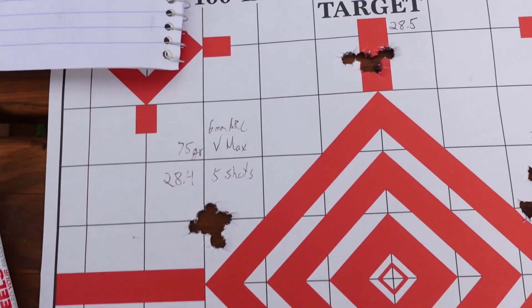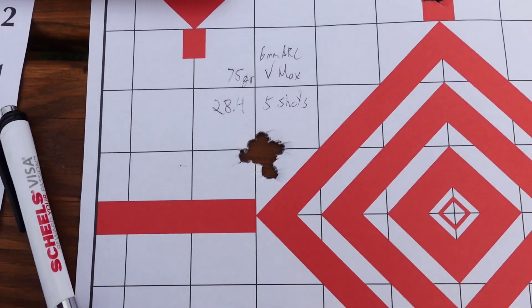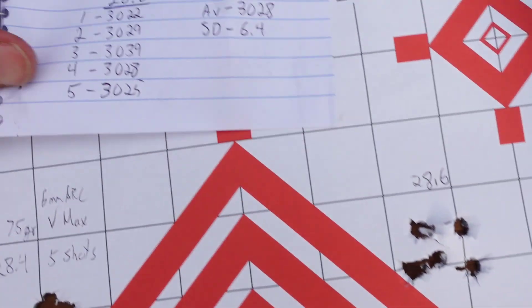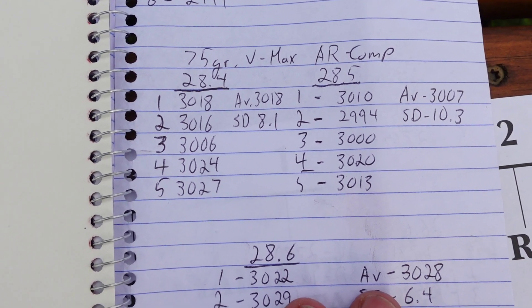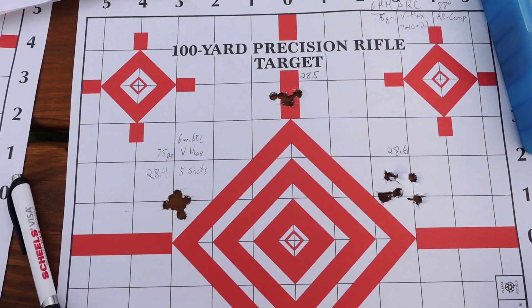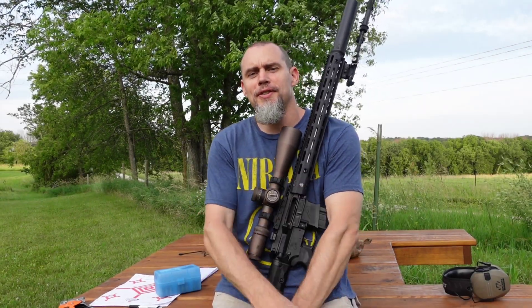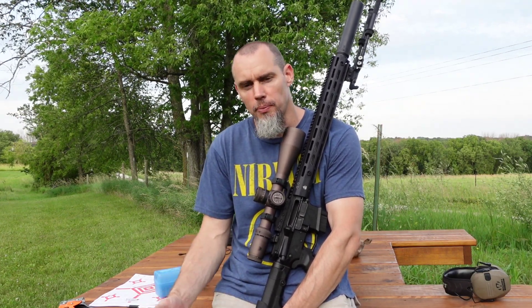Going back over to the 75s — that 28.6 kind of blew up a little bit, but in between those two nodes, you're just over 3,000 feet per second with good SDs. The numbers overlap on each other, so we can really make those two nodes work. Overall, the rifle does like those V-Maxes pretty well, both of them. In the next video — the third one — I'll probably load up a whole bunch more, take it to the range down south, maybe stretch it out to 500 or 600 yards, and maybe even break out the gel blocks to see which one hits harder — the faster, lighter bullet or the heavier, slower bullet. Thanks for watching, and we'll catch you on the next one.